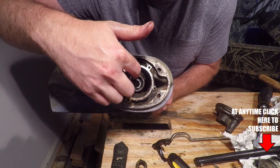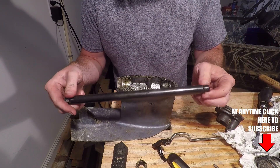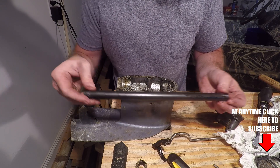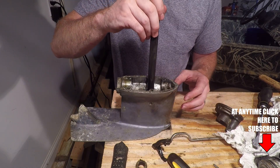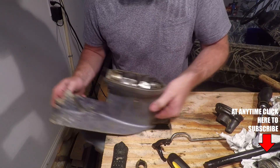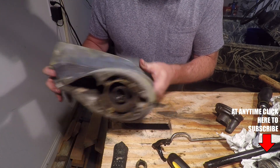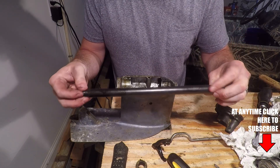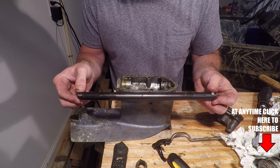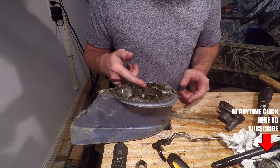If your needle bearing was bad you would need an extraction tool for that bearing that looks like this — this isn't the exact one, but I'll leave a link to the exact bearing removal tool in the video description. You would slide it in from the bottom side, tap it with a hammer, and the bearing would come out the top side. You would slide in a new one and tap it back into place. These tools are relatively cheap — less than 20 bucks I think. Fortunately our bearing is still in good condition.